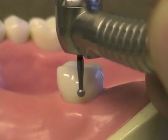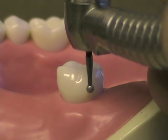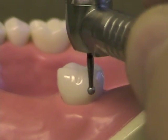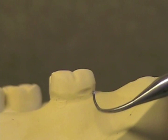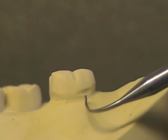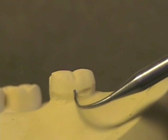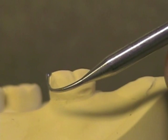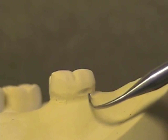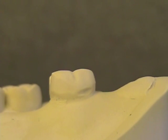Follow the shape that the clasp will take and make sure that the deepest part is at the terminus of the clasp tip. Smooth out any rough edges. Here is a cast of a prepared surface of the tooth for the retentive undercut. You can see that the deepest portion is near the terminal portion and it fades out as it approaches where the clasp will join with the minor connector. The preparation is only in the terminal third.